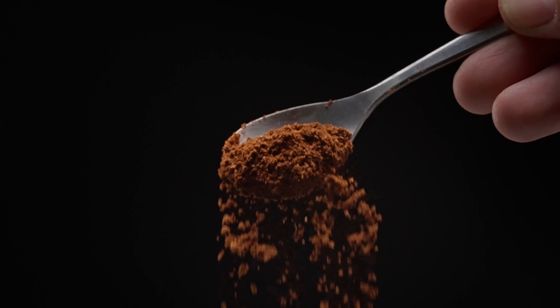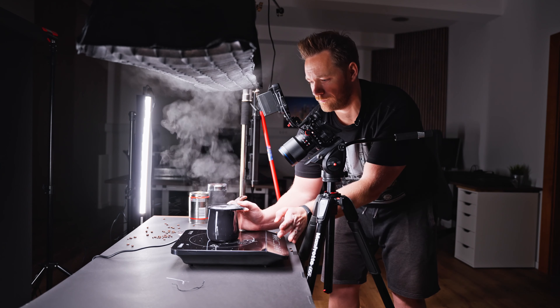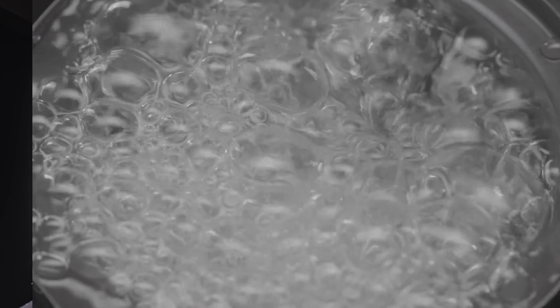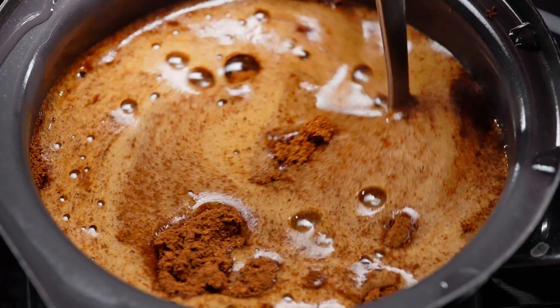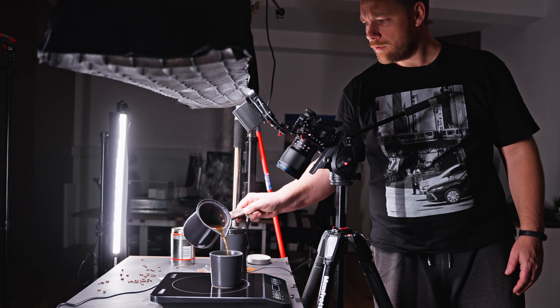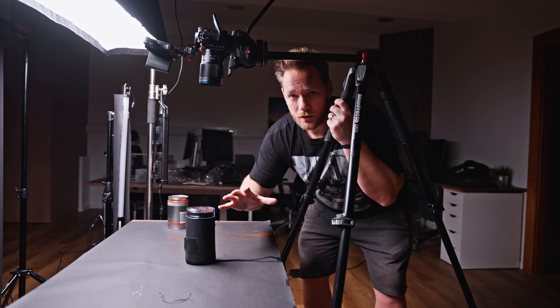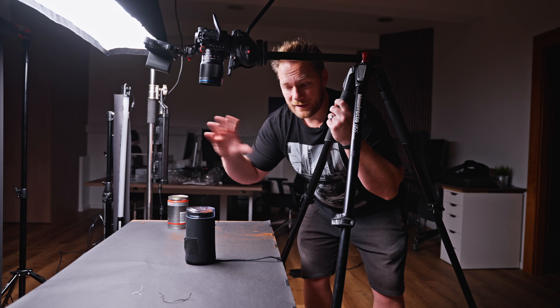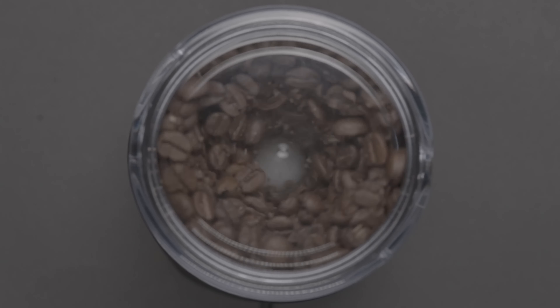It's already dark outdoors, so conditions for shooting are much, much better now. We still have a few more shots to take. I recreated this grinder shot because the last one — when I had the grid on my light — you could see the reflections there and I didn't like that. I think now it looks much better.